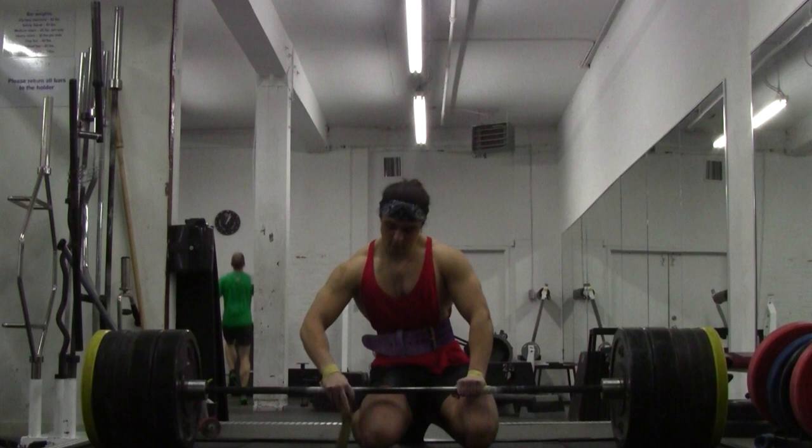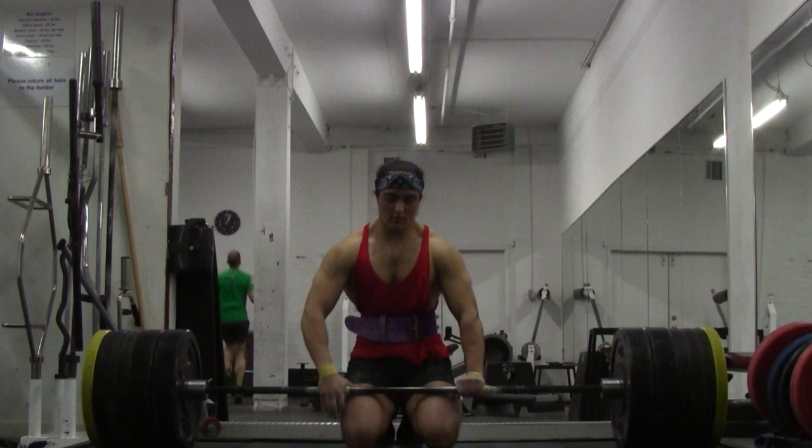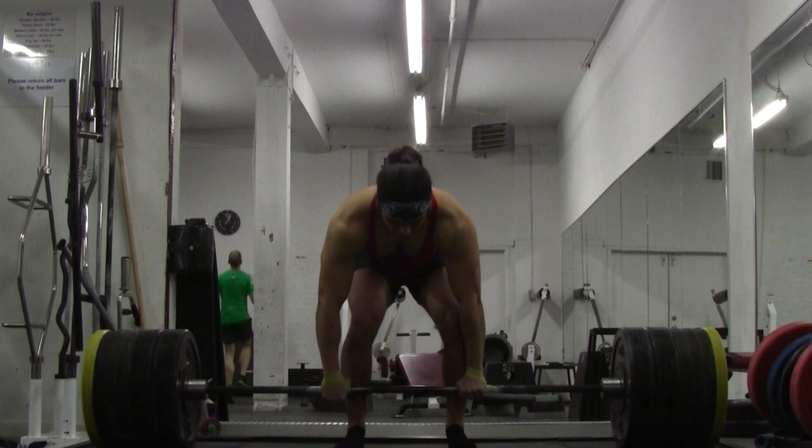I thought, you know what, I'm feeling good — let's try 565. Apply myself a hundred percent. Two new things I'm doing: the wrist straps, which felt awkward honestly, and the bar slackening which you'll see right here. Let's take a look at 565.